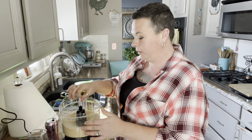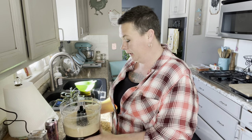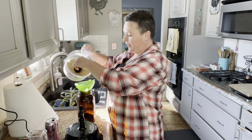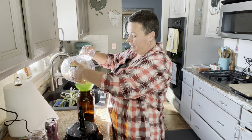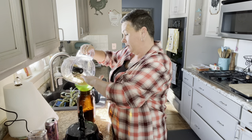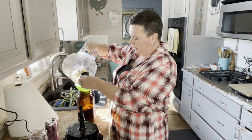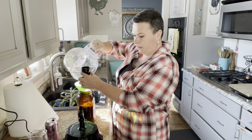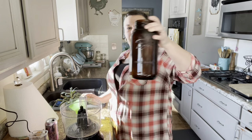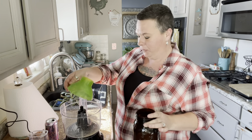Now, if you want to do Italian breadcrumbs, you could easily just throw some Italian seasoning in here when you go to pulse it up. I do them plain — that way they are more versatile. And if I want them to have Italian seasoning, I will just add it in when I go to make the dish, like when I do meatballs for spaghetti. And there we go — I am stocked back up on my breadcrumbs for the next little while.